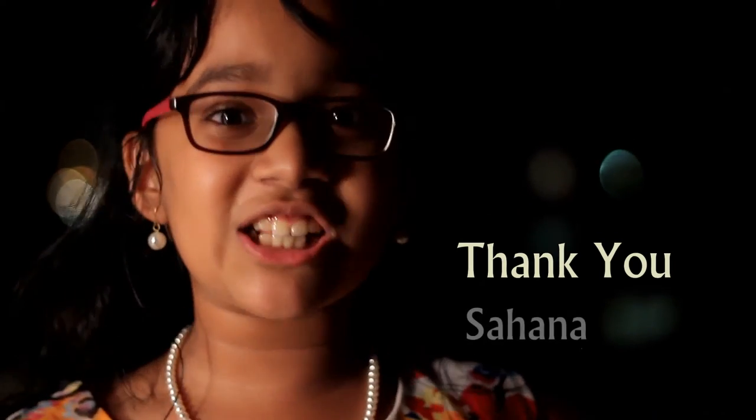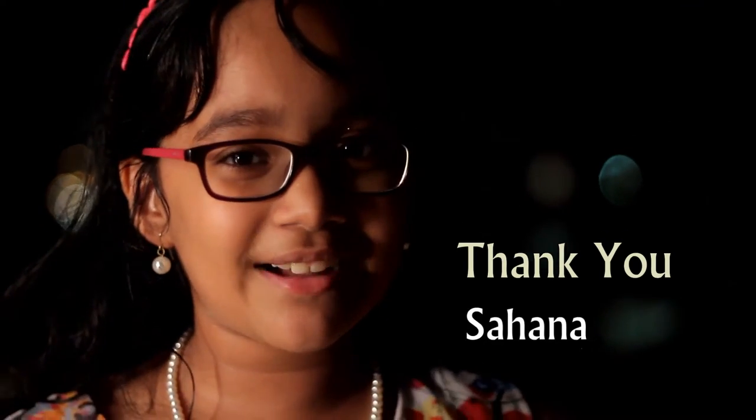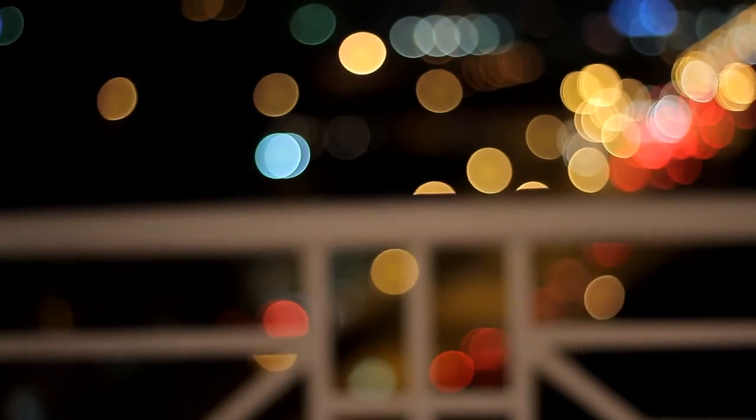Hi and welcome to Samiksha Learns to Cook. I am Samiksha. I am going to show you how to make my favorite oats porridge. Before we start, I want to thank you all for liking my previous videos. A big thank you to Chef at Large on Facebook, and especially to Siddha Uncle for supporting my video.